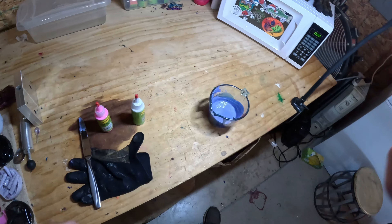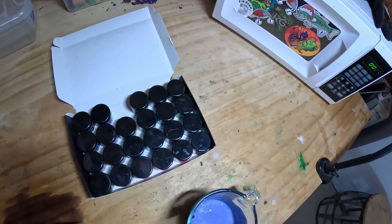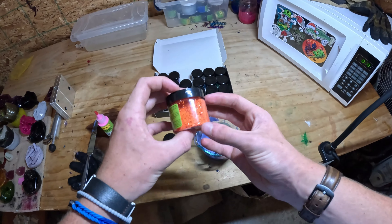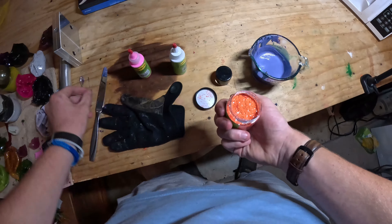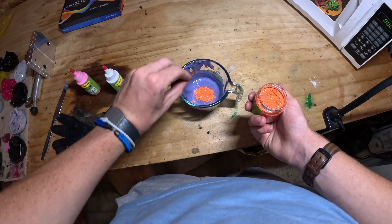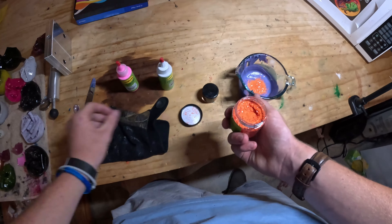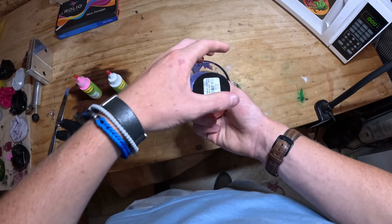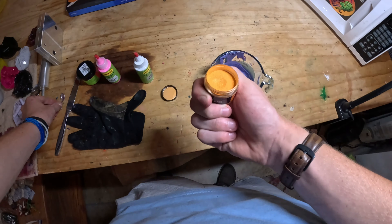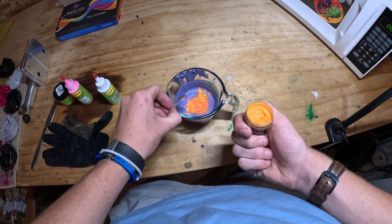I think I'm going to add some highlight — I'm going to do this tiger orange pigment and then some orange glitter. Let's first add this orange glitter; we're going to add a ton of it. Just like that, maybe even just a little bit more. We really want a ton of orange in there. Now I'm going to add some of this orange powder.